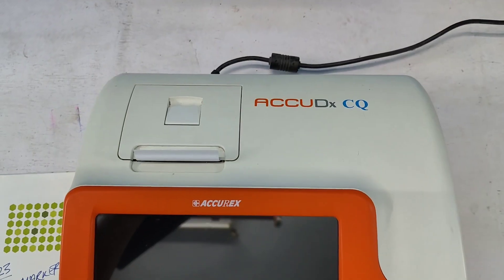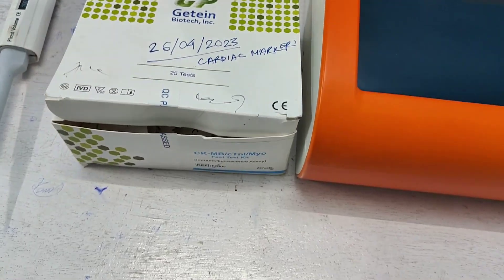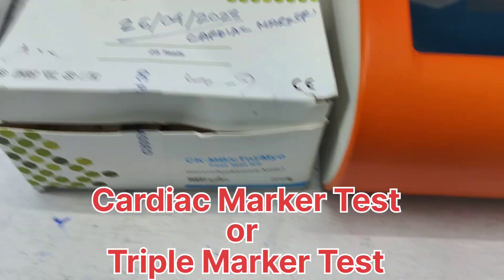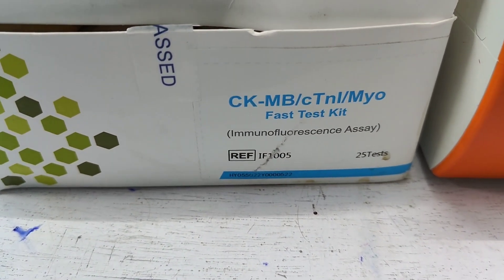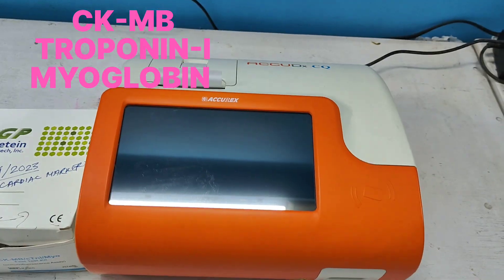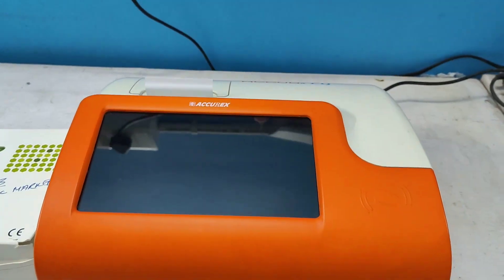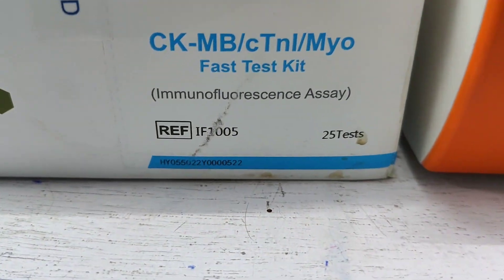Hello friends. By using this machine I am going to show you a cardiac marker test, also called triple marker. With this kit you can see CKMB, cardiac troponin I, and myoglobin — it is also called triple marker. By using this machine we can process this test, and the method followed is immunofluorescence.